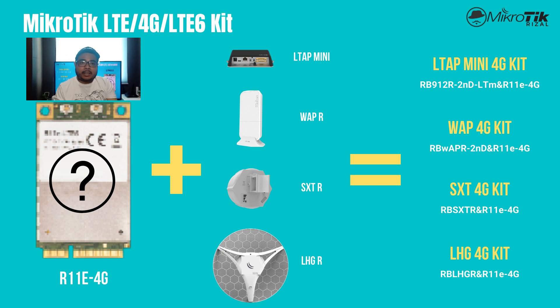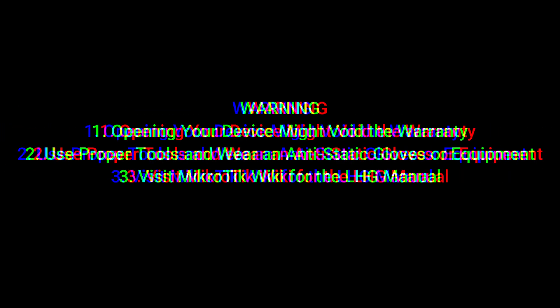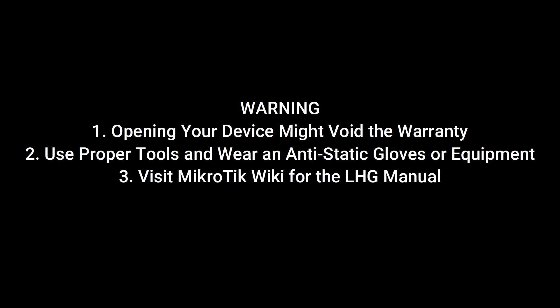So yung next video natin is yung pag-open ko ng casing ni LHD LTE 6. Tingnan natin yung loob, at pakikita din doon yung LTE 6 modem or R11e LTE 6.